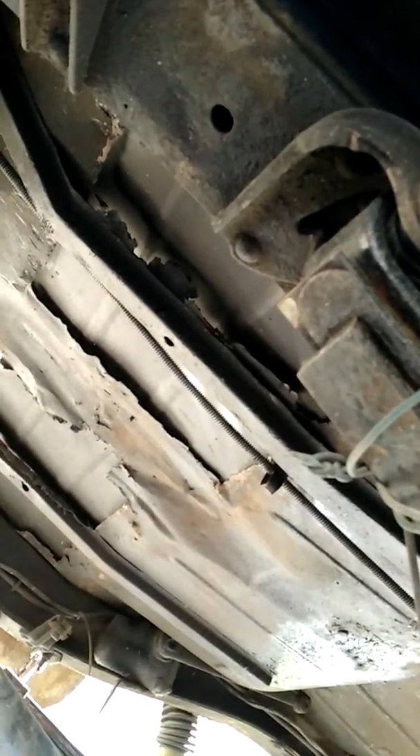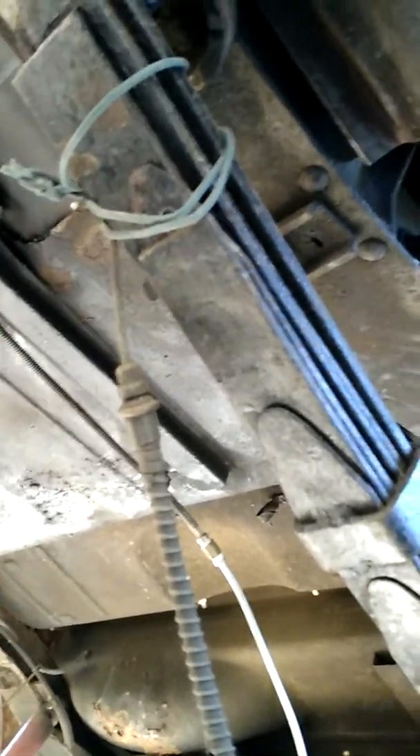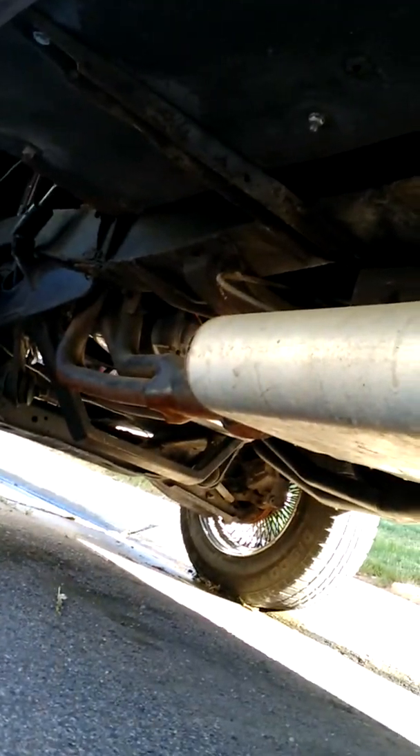This is the original frame of the vehicle that runs all the way through. There are a couple of spots on the floor that were cut out where there was obviously rust and they put a patch panel, but overall the rest of the bottom of the body is in really good condition. Exhaust has mufflers on it.